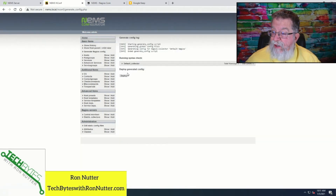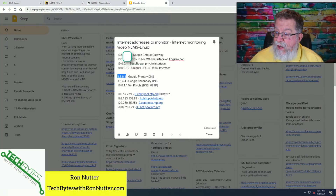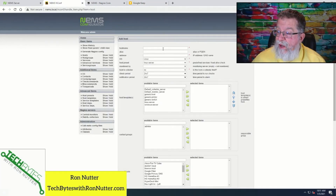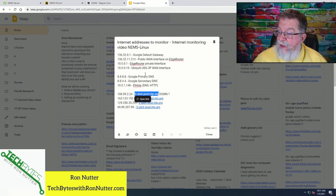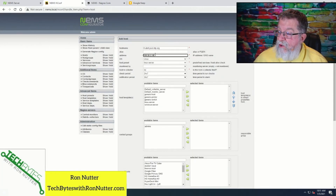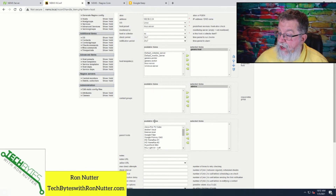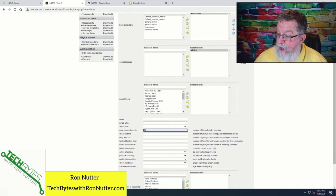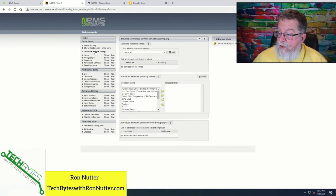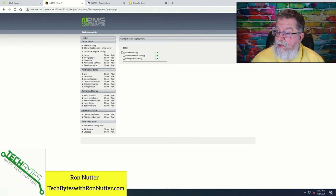We'll generate the Nagios config — should be happy. Just for grins, I'm going to put in that one NTP server that got flagged yesterday, then put its IP address in. Eventually I will just go with the full host lookup, but I'm still figuring out how I'm going to set some of it. Because in a lot of cases the IP addresses won't change for what I'm looking at. Then we'll go Internet and Submit. We'll check the config, generate it, click Display. Everything is happy there.